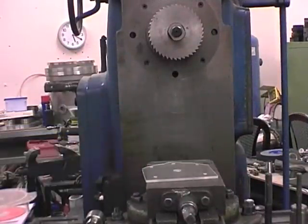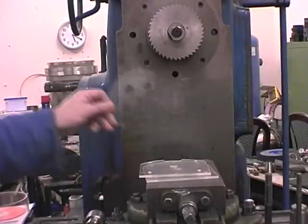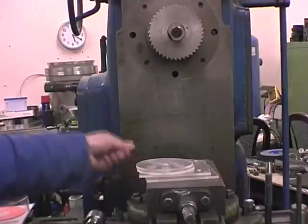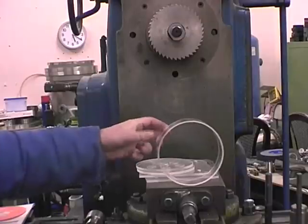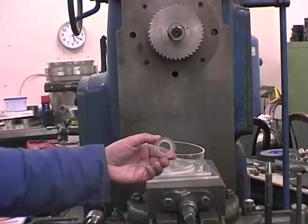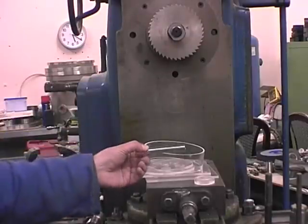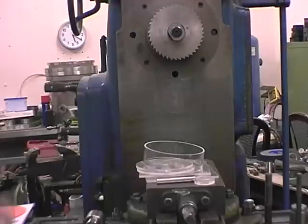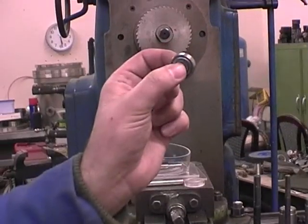The turbine housing is simply a section of 127mm acrylic tube. The bearing holders are sections of 40mm acrylic tube. The standoffs are half-inch aluminium bar and the main spindle is 15mm aluminium bar. The bearings are standard 608 skate bearings.